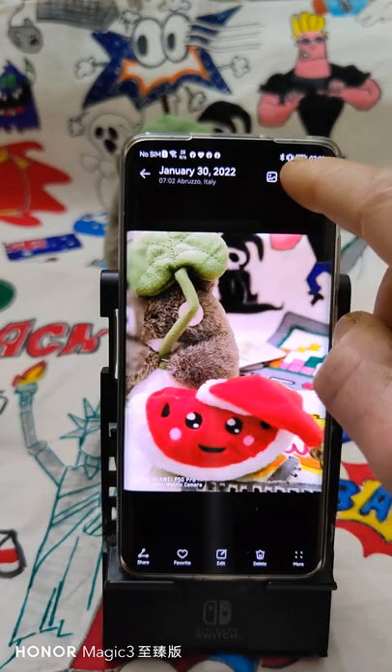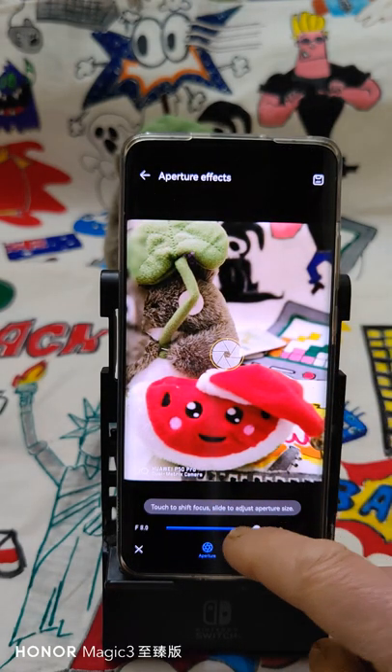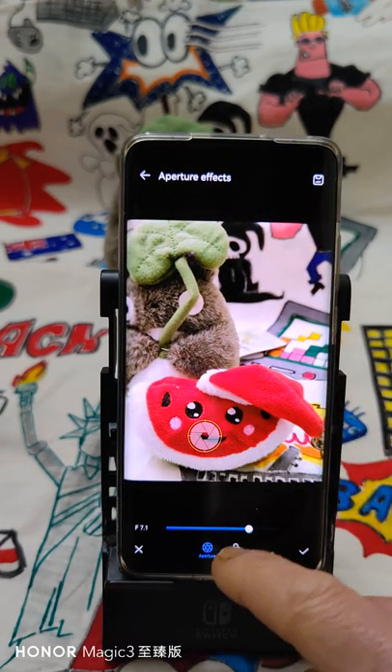Then of course in post you can change the focus where you want — for example here.